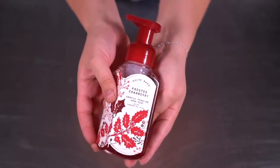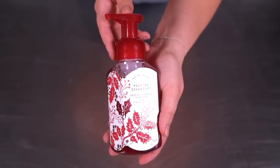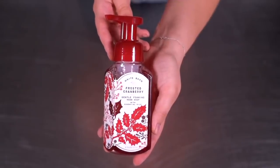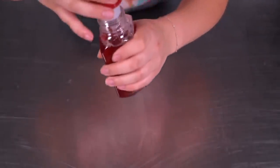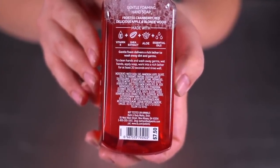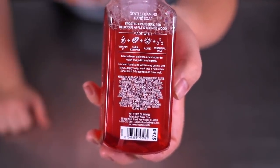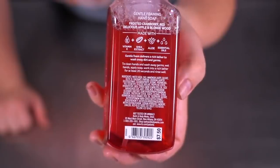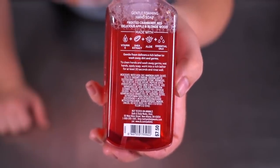Let us begin by doing the easiest one, which is the foaming hand soap. Behold an original Bath & Body Works foaming hand spray — it contains 8.75 fluid ounces, and the smell is super strong. Looking at the ingredients: water, then two ingredients I can't pronounce, and then already the fragrance. So those first three ingredients are the bulk majority of this formulation since fragrance oil is typically five percent or less.